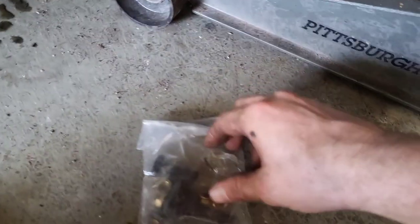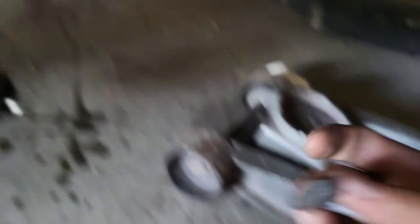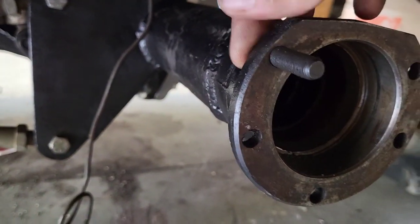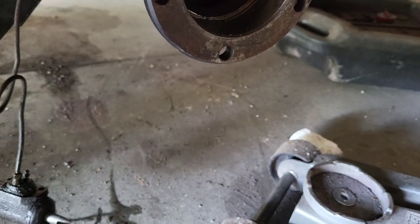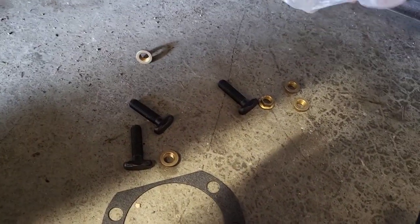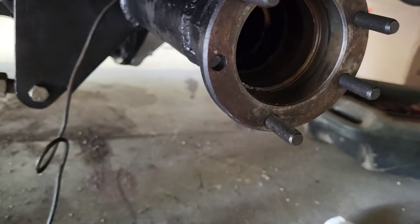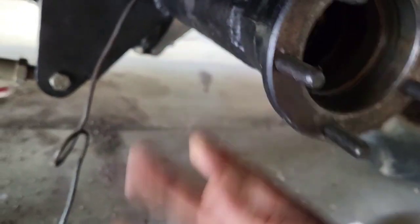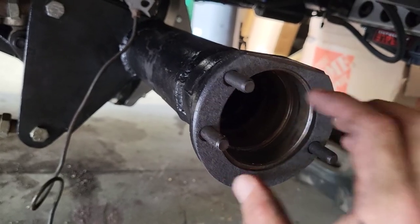Whenever you buy the brakes it's going to come with these studs — they just go in the holes, pretty simple. The stock ones that were in my car were basically a press fit — I just hit them in and out with a hammer. I'll go ahead and dump this bag. Now throw your gasket on — never do what I do and throw it on the floor — make sure she's nice and on there.